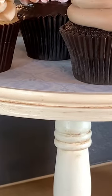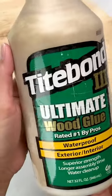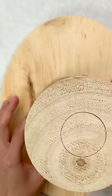Let's make an easy DIY cake stand. You want to take a wooden plaque like this one and a plain candlestick, then you're going to grab some wood glue and apply that all the way around the top of the candlestick. Attach it to your base and wait overnight.